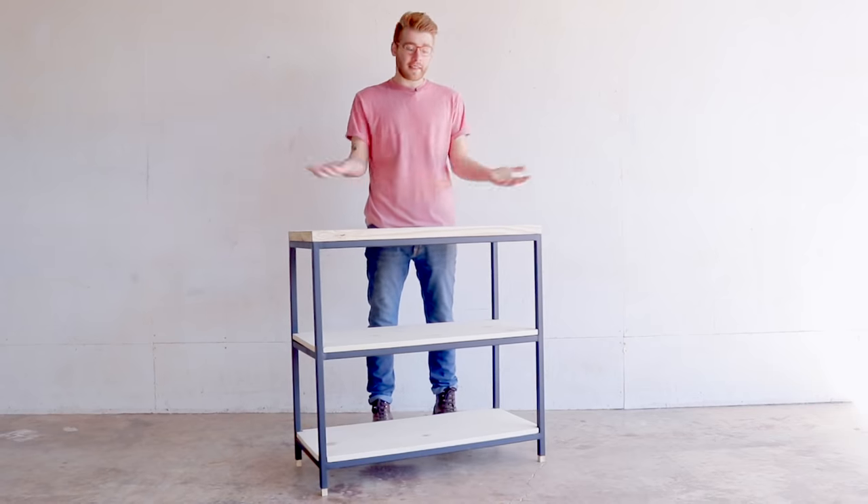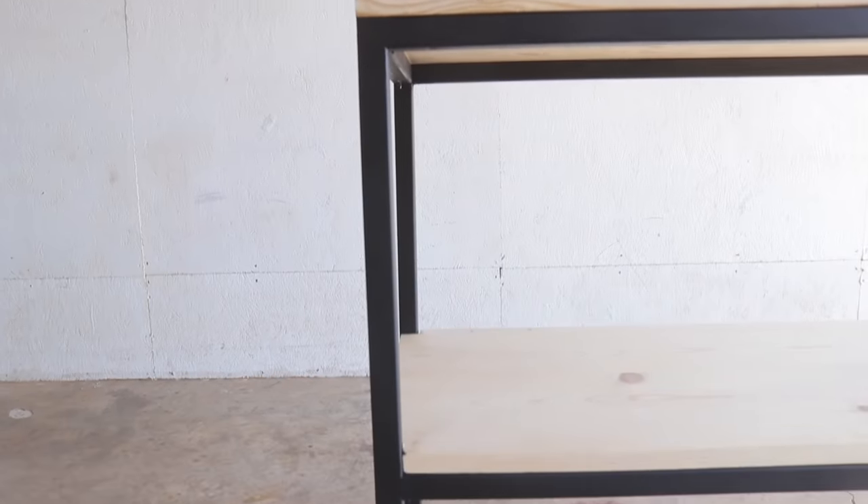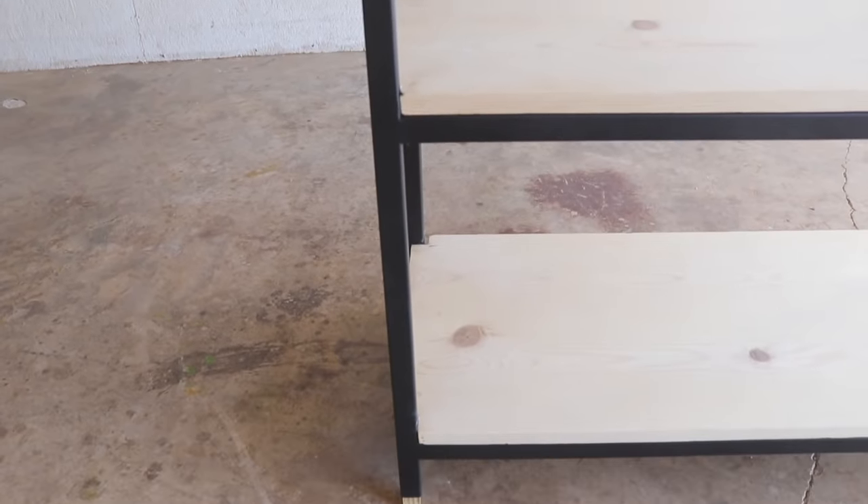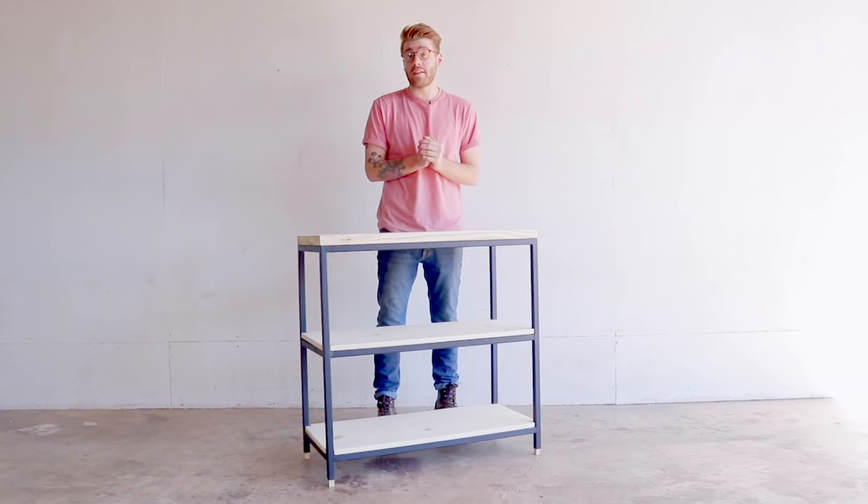Hey everybody, my name is Mike Montgomery and today we're going to build this three-tiered metal and wood bookcase. This is a super simple welding project and if you're interested and have never welded before, this might be the perfect place to start.